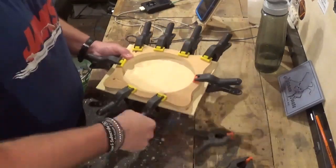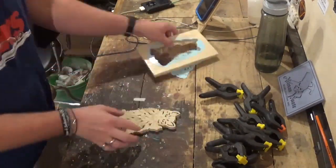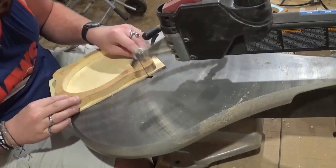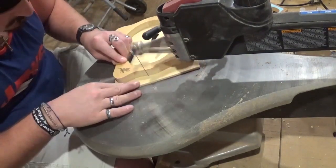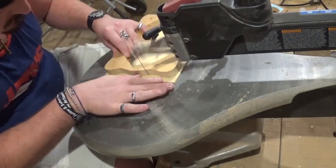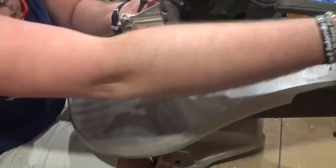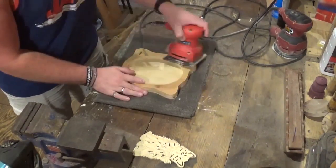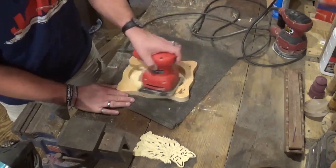Now that all the cutting is done we'll release the picture frame from the clamps. The little kitten came out nice and amazing, and before going to sanding we will trim the backer board to size of the frame, then head over to the other workbench and sand everything. I'll be extremely careful with the kitty cat, sanding it with 100 grit sandpaper with the palm sander.